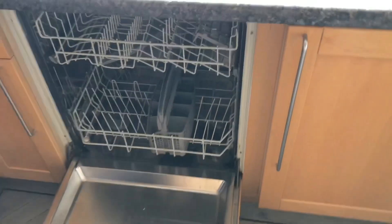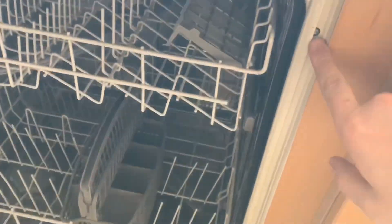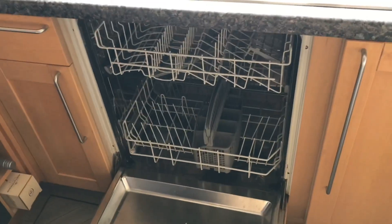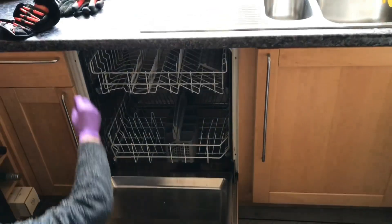Our dishwasher has stopped working. We don't really use it anyway, so the plan is to remove it by unscrewing these screws here, take it out, dispose of it, and then turn it into a new doggy bed — a dog area for Burleigh to have as her house.